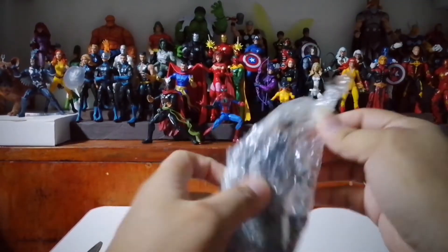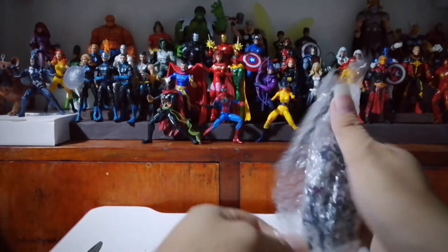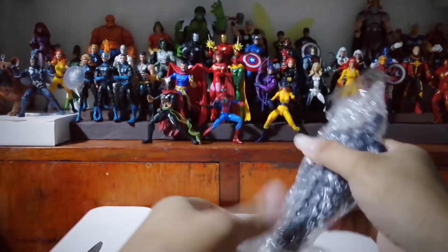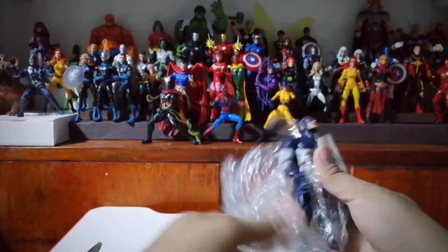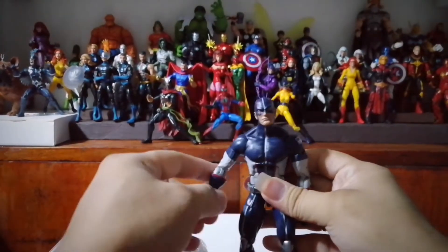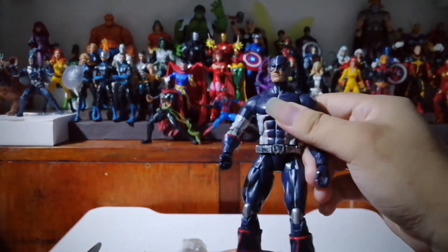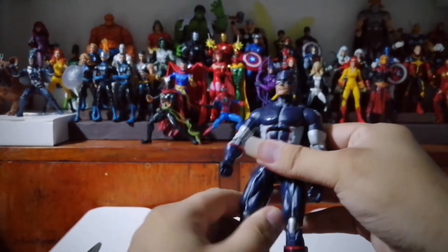So the first figure we have for this package is none other than... Alright, we have a Captain America. I think this one came from the Abomination Wave — a Captain America from the Secret War.